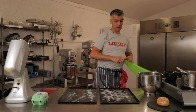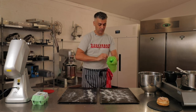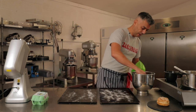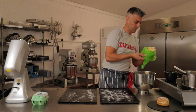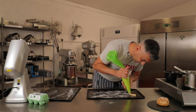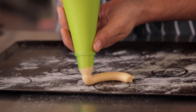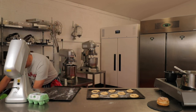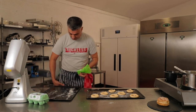A little trick with the piping bag: a little twist and then push it inside the nozzle to stop the dough falling through. So it's quite a firm dough. I'm doing eight on each tray. If you accidentally pipe it badly, it's not the end of the world — all you have to do is scrape it off, put it back into the bowl, and start again.